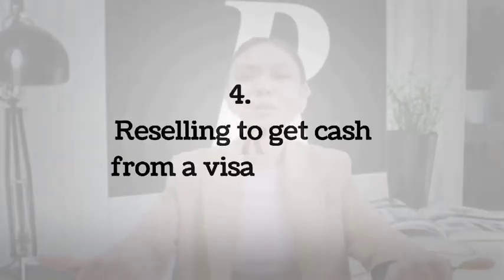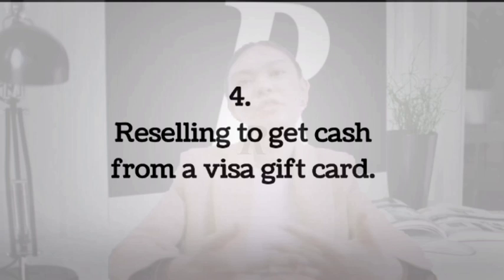Number 4: Reselling to get cash from a Visa gift card. Another way to turn a Visa gift card into cash is to resell it to Visa gift card resellers. Most of these will charge very high fees compared to other methods. You should only resort to this if you are desperate to liquidate these cards. There are companies such as Raise that will charge you 15% of the balance on the card plus commissions. You can download their mobile app to sell your Visa gift card, send the card to them, and they offer two payment options: PayPal or a check.